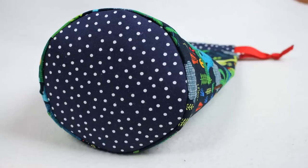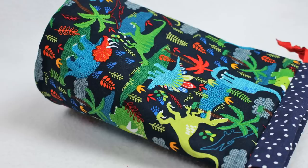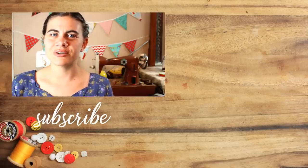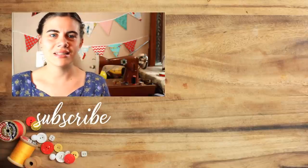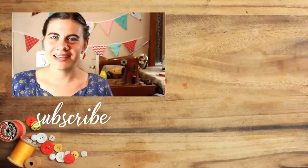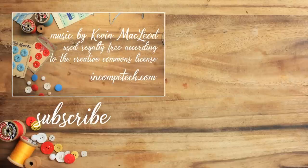I absolutely love this bag and now I need to figure out what I want to keep in it — leave me a comment letting me know what you think I should use this bag for. I have several other drawstring bag tutorials already on my channel and you can check all of them out in a playlist linked right over here to the side. Until next time, happy sewing!